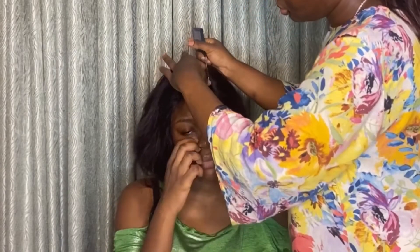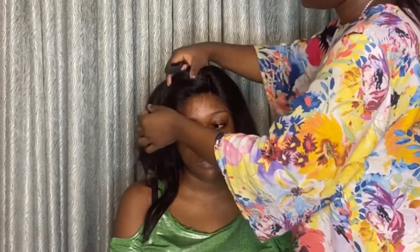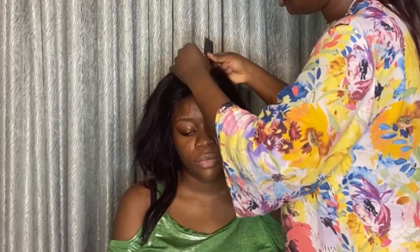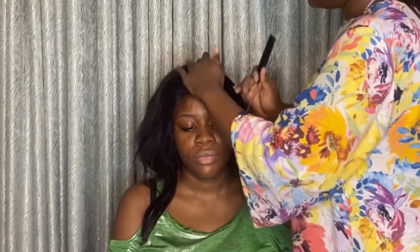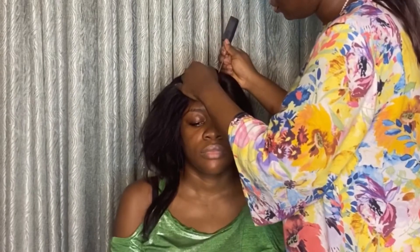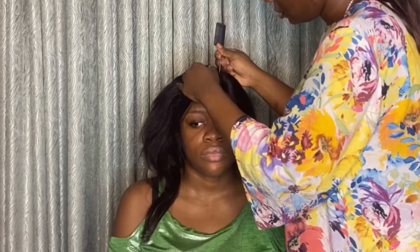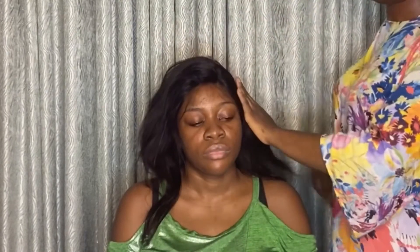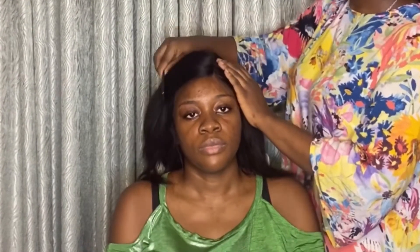I'm patting the hair to the side and trying to secure it. First I'll obviously make a very straight line — some people like their parts a little bit scattered, it's up to you. Just do whatever you want to your hair, but this is how I lay a frontal wig.